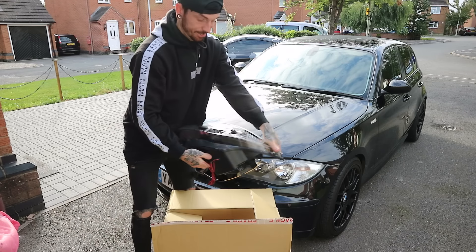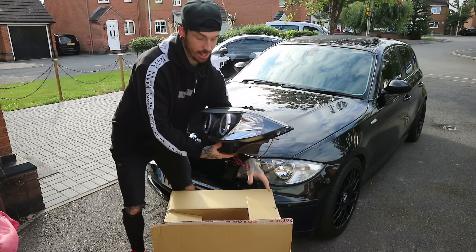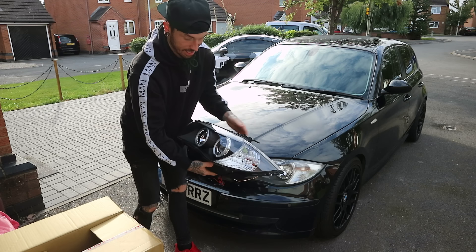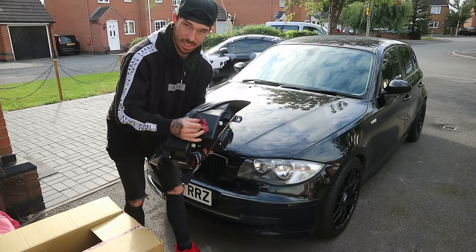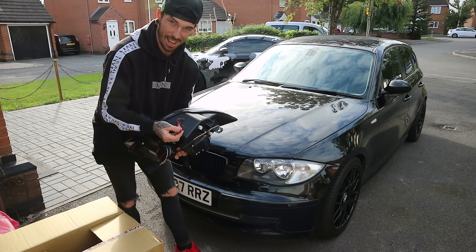So here they are, off eBay — probably from China — but they don't look that bad. Quality-wise they look quite good and it's literally going to transform the car with the black inside. They don't come with the H7 bulbs but they came with the indicator and the side light. This looks like it has to be wired into the side light — we'll find that out later.